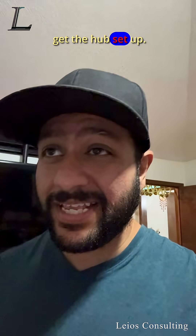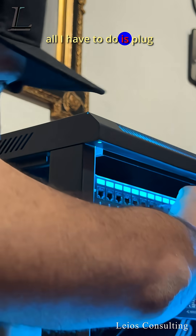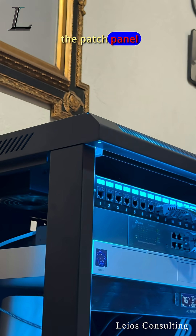Let's get the hub set up. Since we've already done a full network deployment for them, all I have to do is plug into the patch panel and we're set.